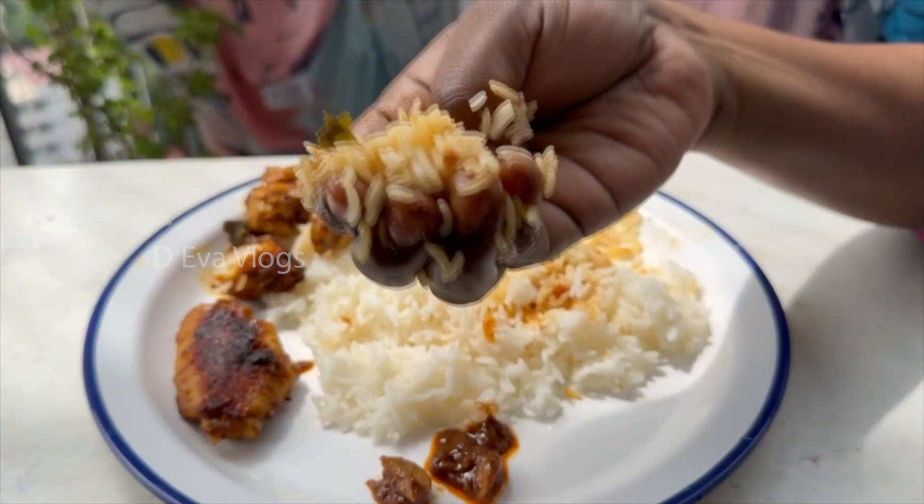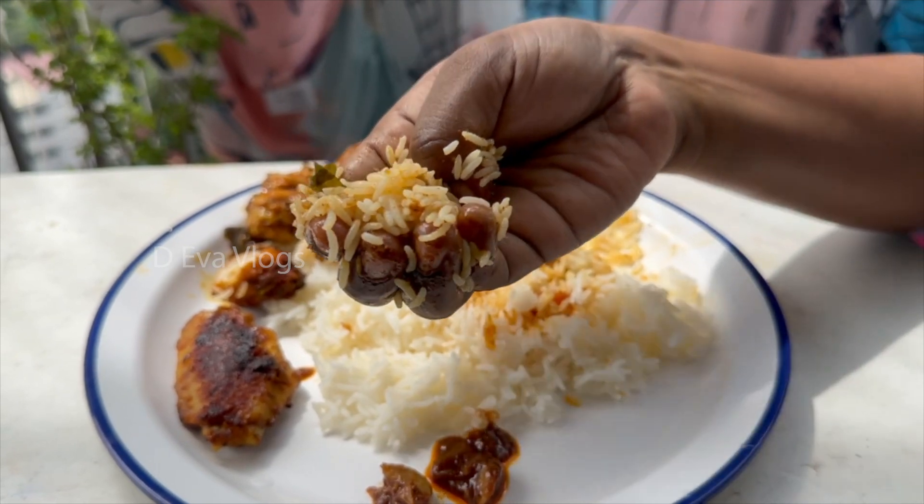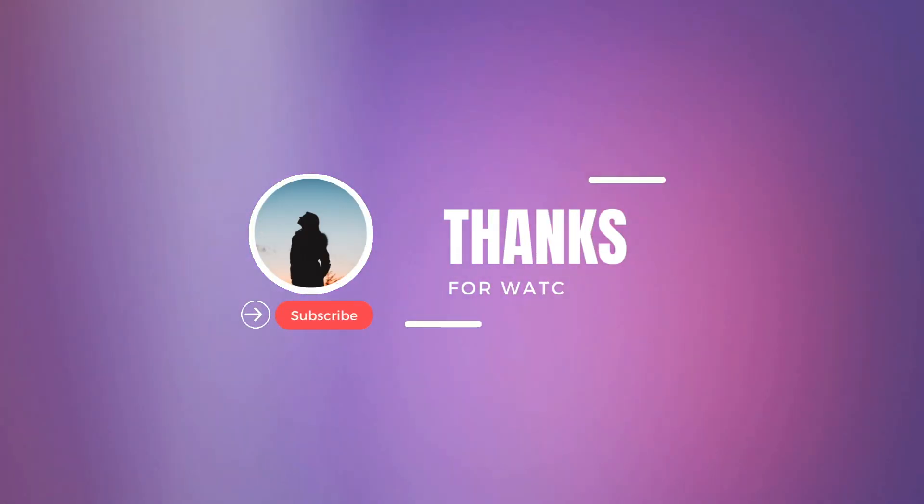Try it as well, friends! If you have any suggestions, let me know. Next video, see you, bye!